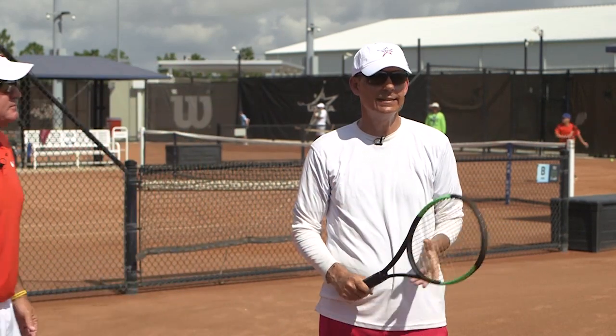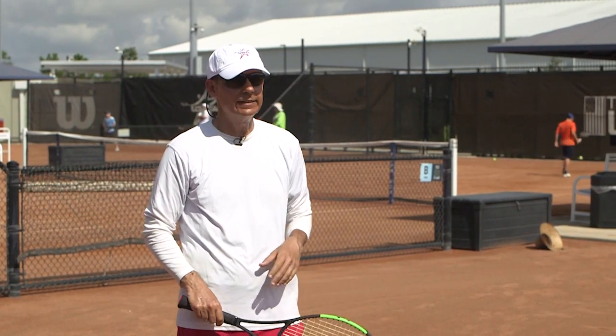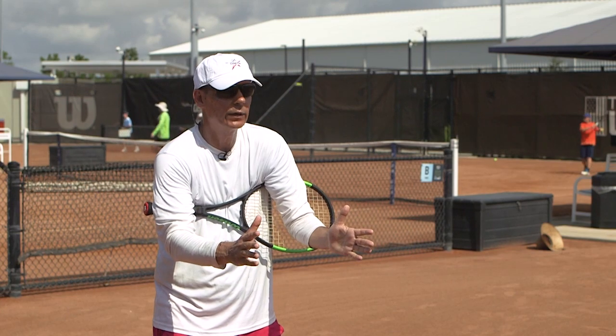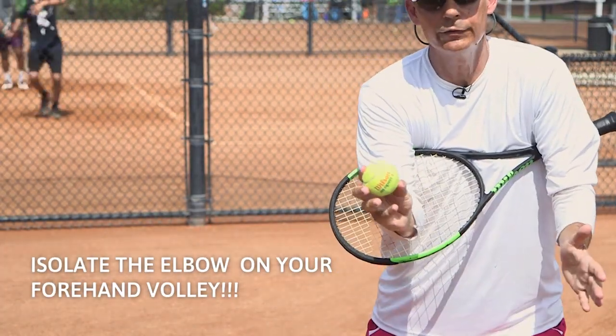The tip is very simple. I see that a lot of players, they swing at the ball, so we're going to isolate the elbow for this one. You're going to put your racket underneath your elbows like this. You're going to have someone feeding the ball to you. I split and I catch the ball in front, my elbows in front — it's all good. Isolate the elbow.